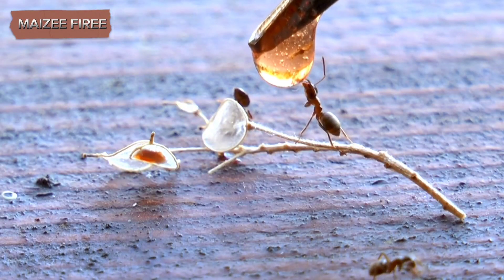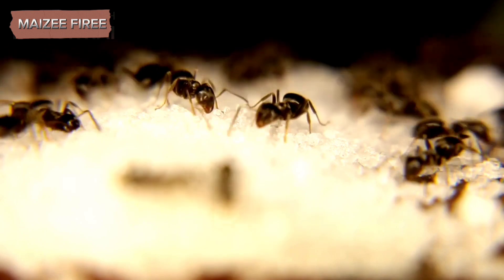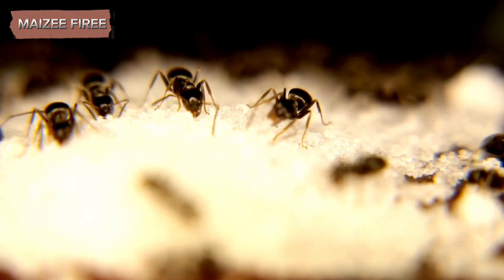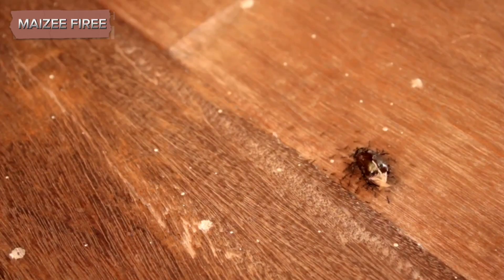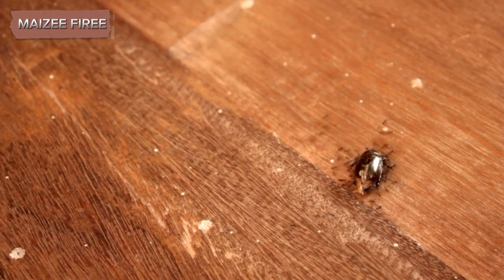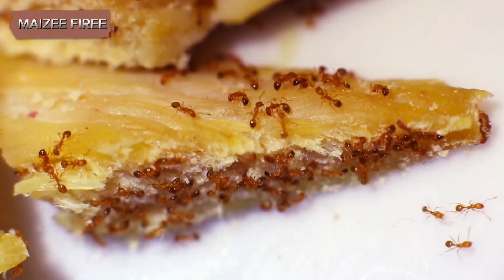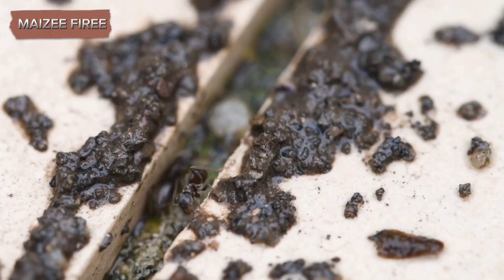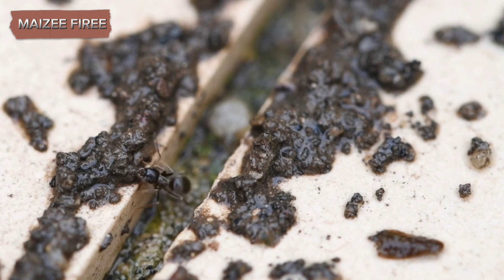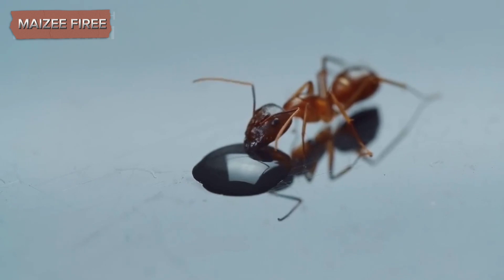Now that the ants are in their new habitat, it's important to provide them with food and water. Ants are omnivores, and their diet can vary, but they generally enjoy sugary substances and proteins. You can offer them small pieces of fruit, honey, or sugar water for sugar, and bits of boiled egg or insects for protein. Be careful not to overfeed, as uneaten food can mold and spoil the habitat. For water, lightly mist the soil or sand occasionally, but avoid making it too wet. You can also place a small, damp cotton ball in the jar as a water source.